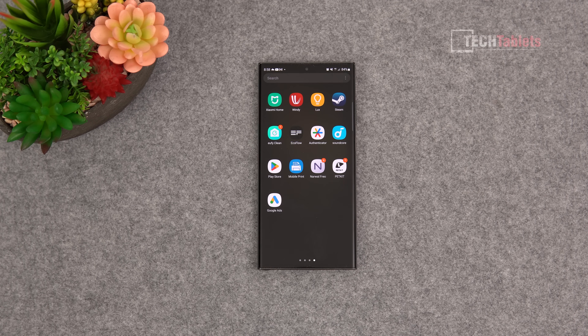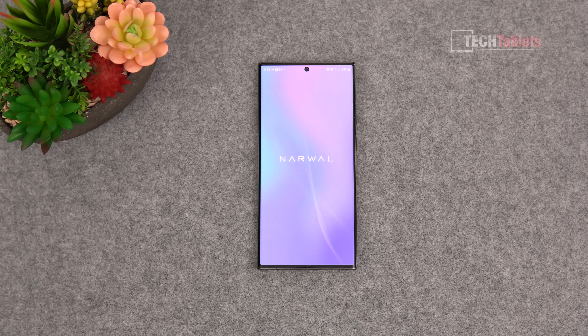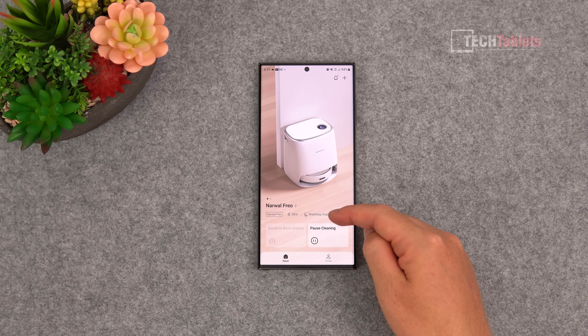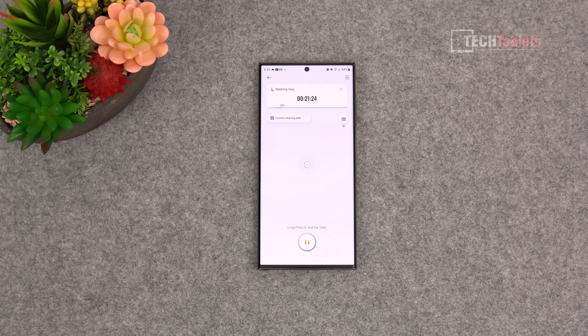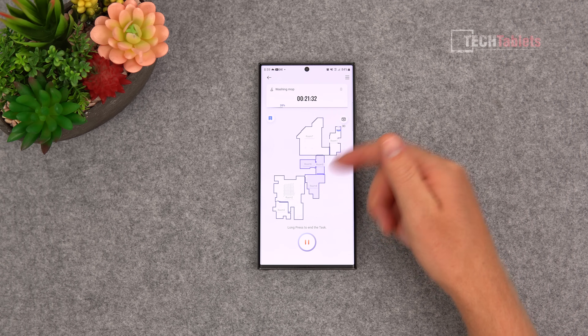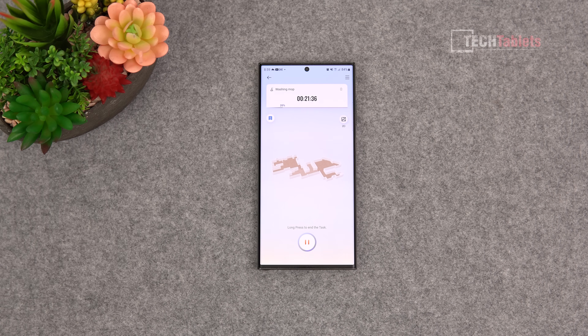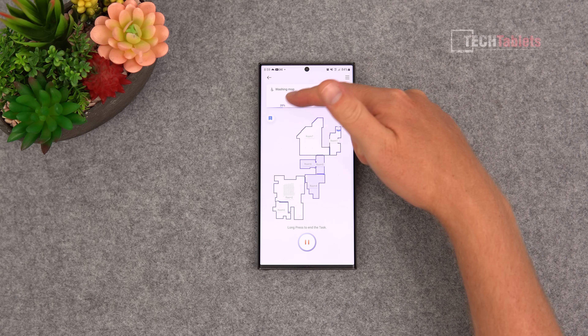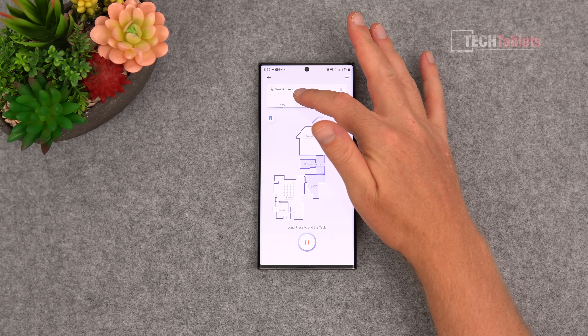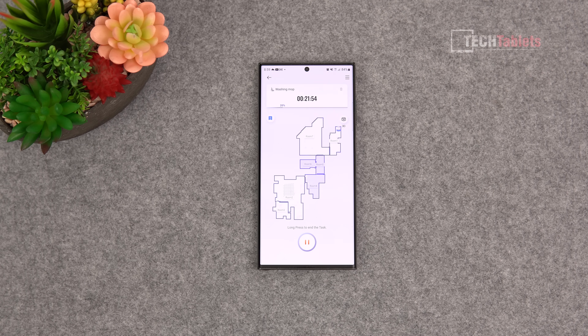The app is called Narwal Freo. Just like with the robot vacuum itself, you need to create an account and sign in. When you first load it up you can jump into the robot and see a quick glance at the battery life and current status - for example it was washing the mop during my clean. The map is displayed right there, showing areas already cleaned, and there's a 3D version available if preferred. It tells you the time elapsed and current progress, such as washing the mop which takes a minute or two to rinse, rewet, and go back out to clean.